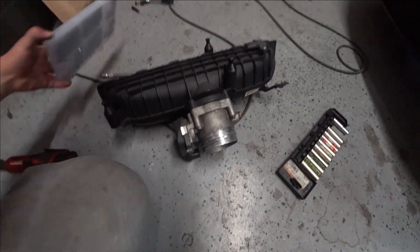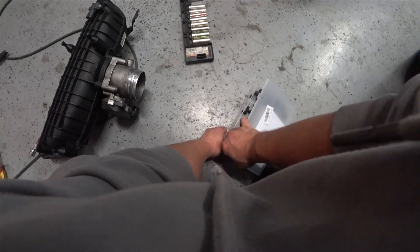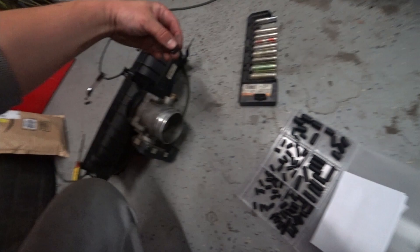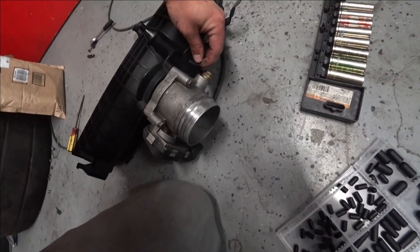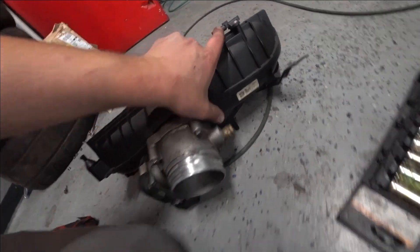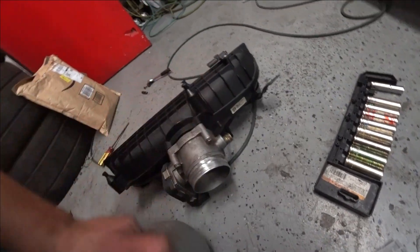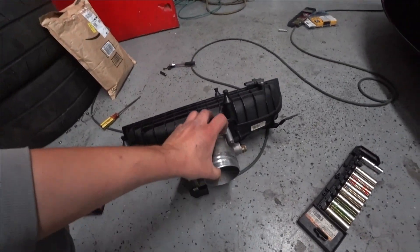Now we remove the manifold. We gotta find a nipple for this thing — a nipple for the small piece. I think this is gonna work. You plug it in — yeah, that's perfect, perfect. This is a small nipple, you plug it in and you close it like this. Then we have to find a spot where we can drill.